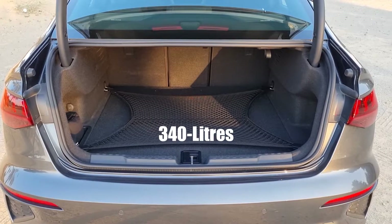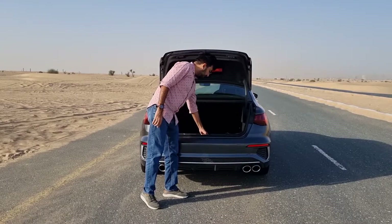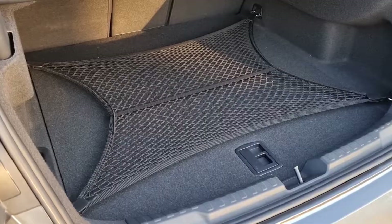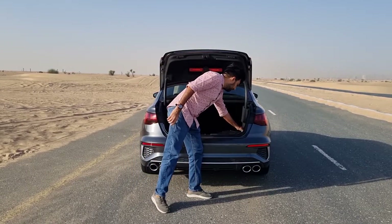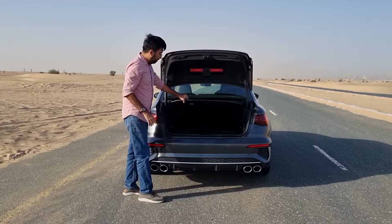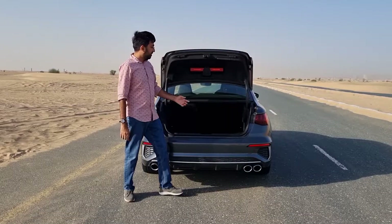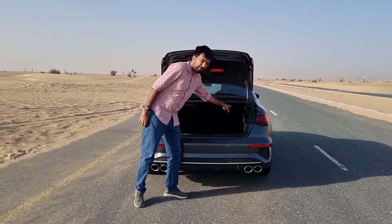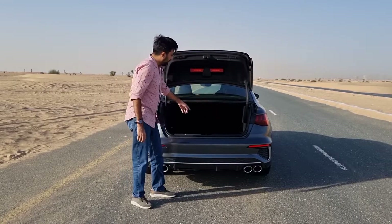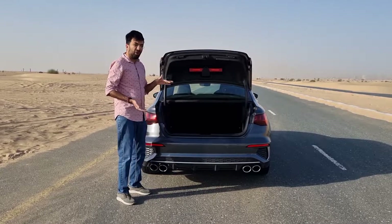The boot space offers 340 liters in standard configuration. There are scuff plates to protect the bumper. At the bottom of the boot floor there's a net to tie down luggage, and underneath you find a temporary spare wheel along with tool kits. There's also additional storage on both sides, a foldable anchor point, and tying hooks at the bottom for the netted storage.